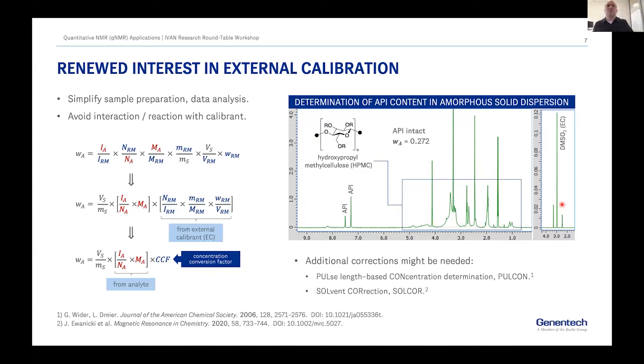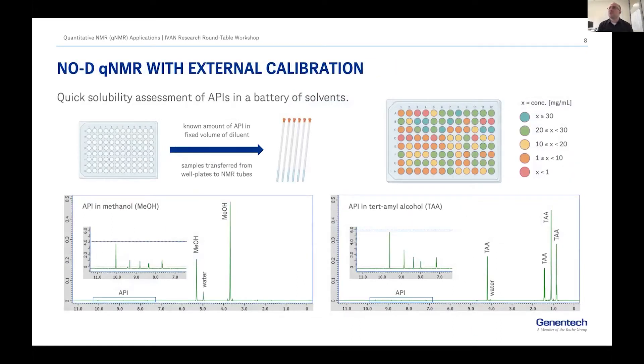There are additional corrections that might be needed depending on your system and the intended purpose of the analysis. In this case the two we use often are the pulse length correction and a solvent correction for the active volume in the NMR tube.